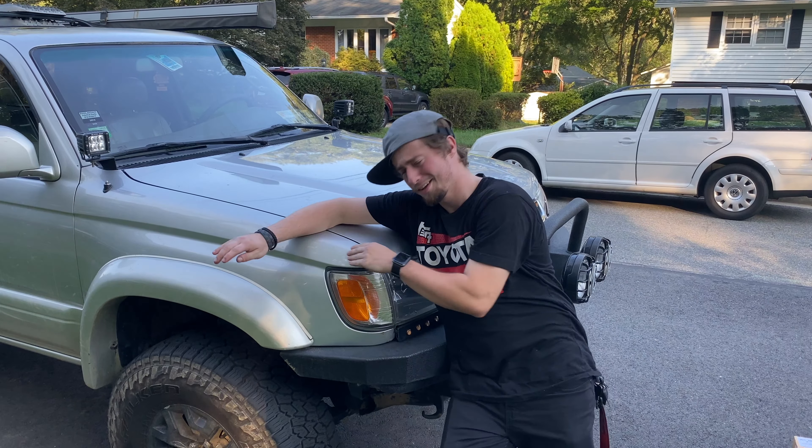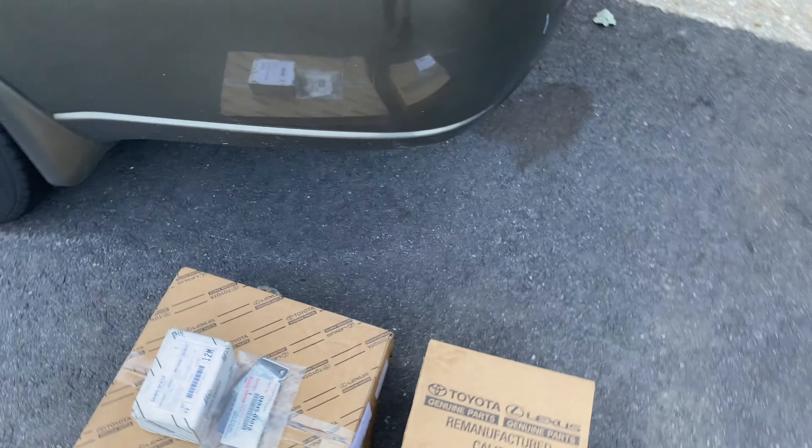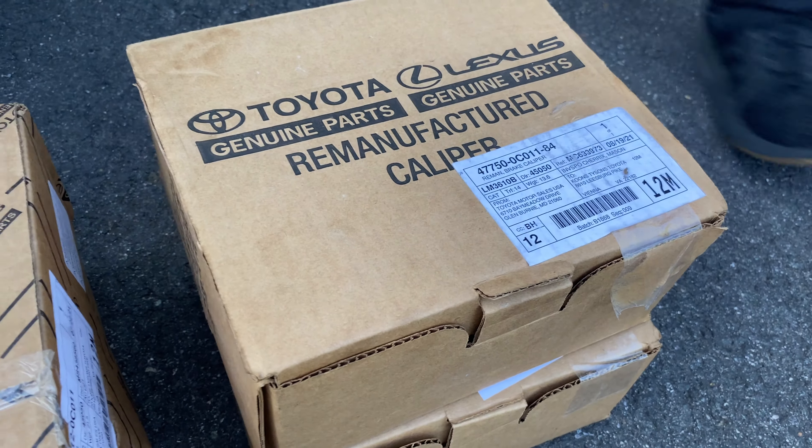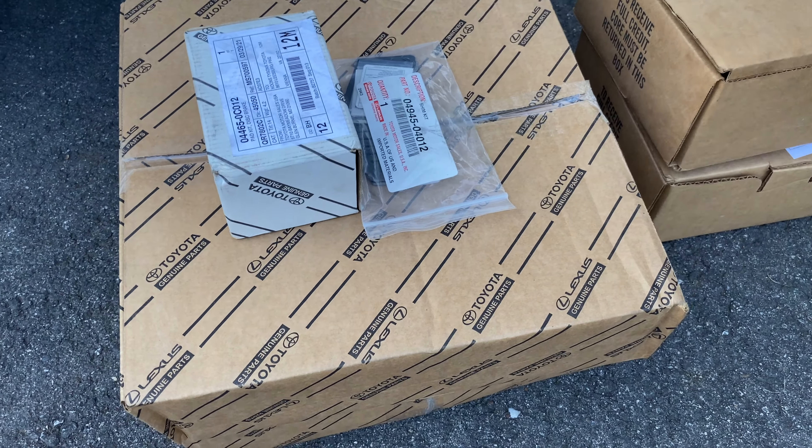Tundra brake upgrade. So the parts you're going to need for the Tundra brake upgrade are going to be the remanufactured calipers and the new rotors.